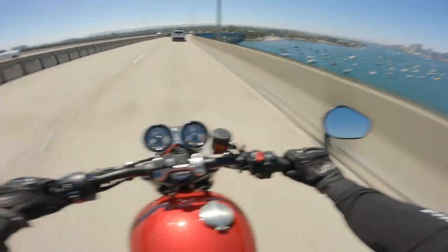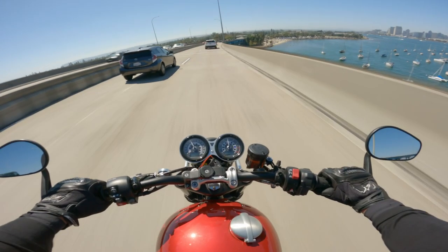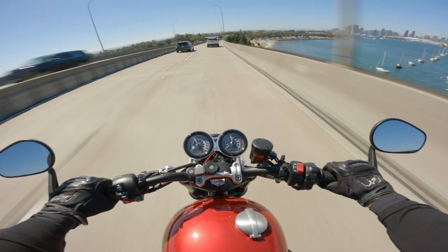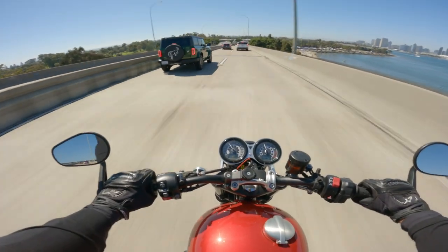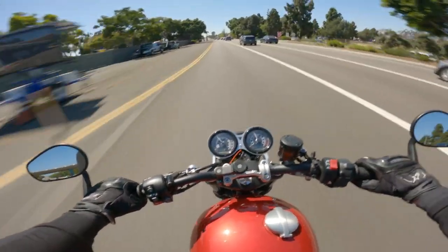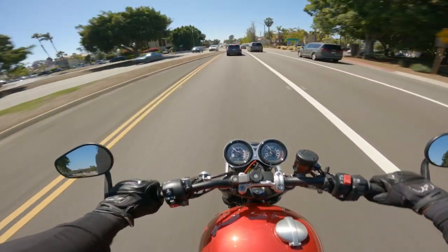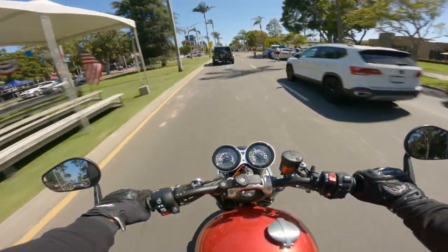Just be honest with your expectations with any sort of crash protection — frame sliders, whatever you want to call them. Because if your motorcycle is doing cartwheels after you low-side or high-side, it's not really going to do much. This is more so for low-speed stuff — like if you forget to put your kickstand down, or you're cleaning your chain and not paying attention and you drop your bike, or when you're trying to put it on a stand.